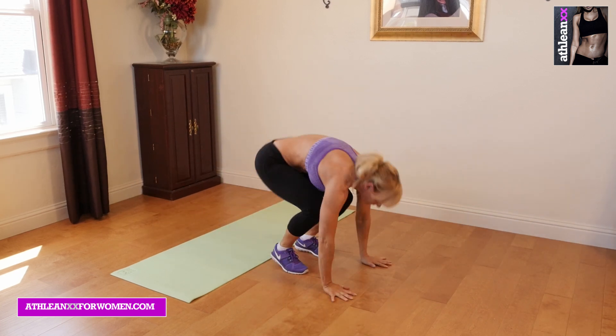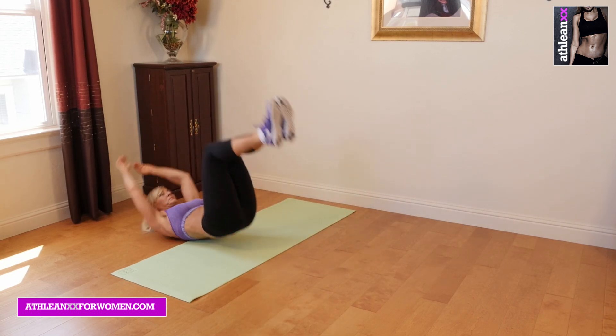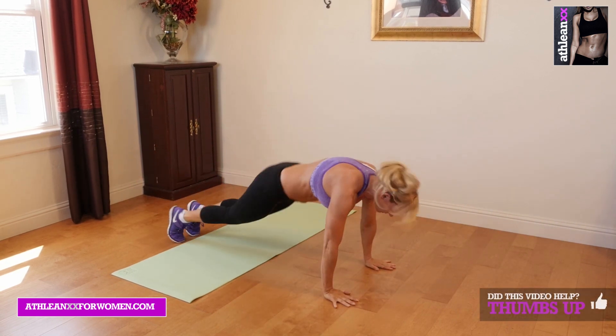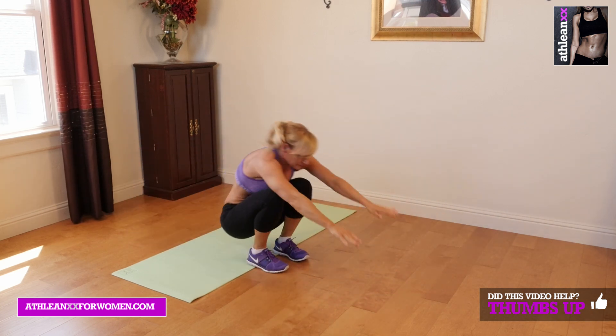Our fifth exercise is roll back, kick back, push ups. You're going to go into a roll back, come up, kick your feet back out behind you, go into a push up, pop your feet up underneath you, and go right back into your next roll back.